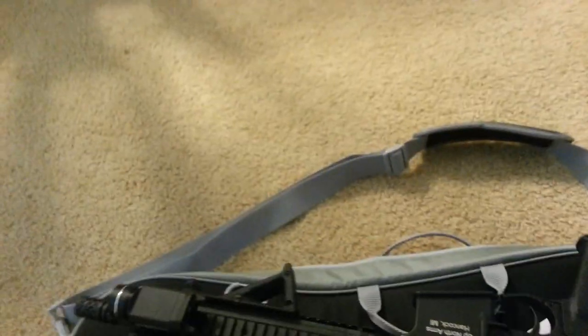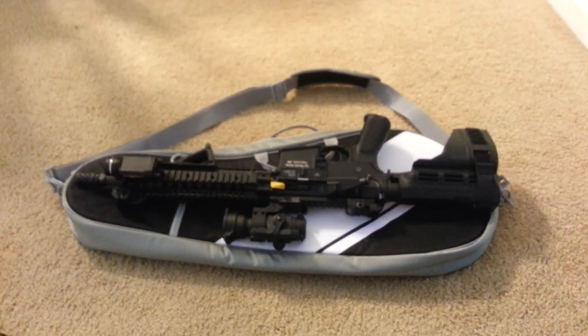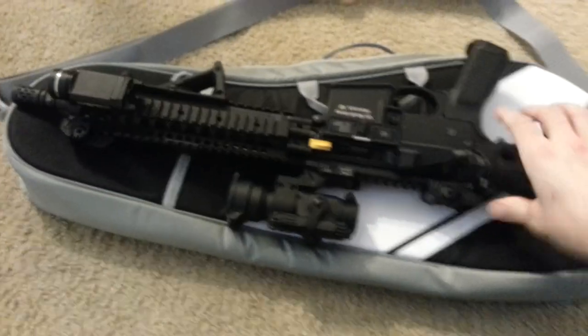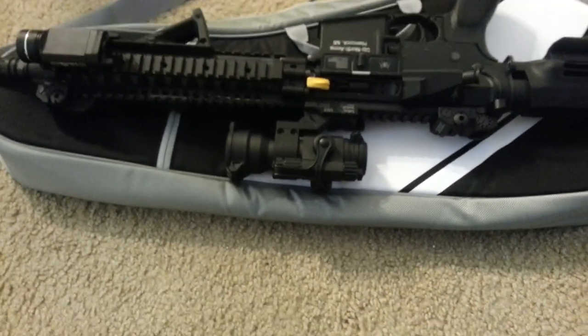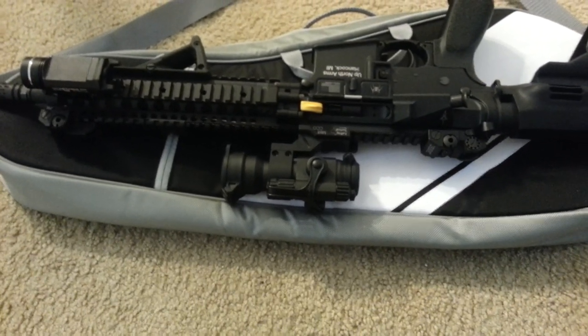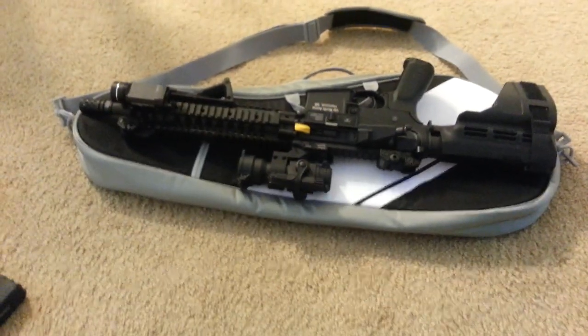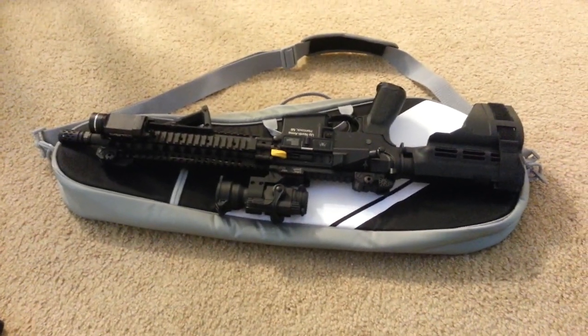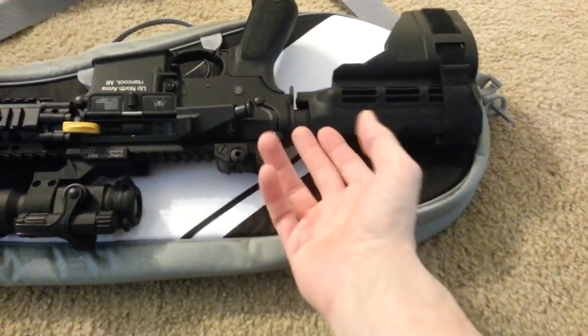Mine is 27.5 inches long total — an AR pistol with an Aimpoint Pro and a LaRue M68 mount in a lower one-third co-witness mount, which is higher than the standard Pro mount. I've got a Battle Comp on there, so it's about the size of an A2 Birdcage, and a Sig Sb15 brace which you can see is almost to the receiver.